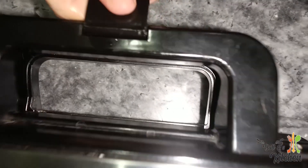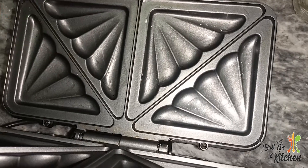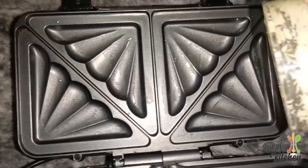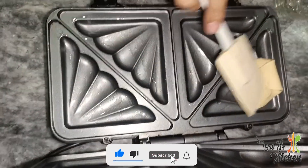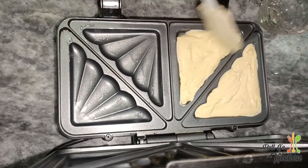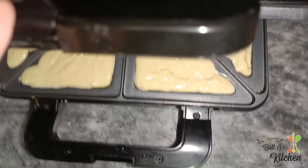In the name of the Lord, preheat is very good. Now we will grease it. We will shift the batter in. Now we will put it on.